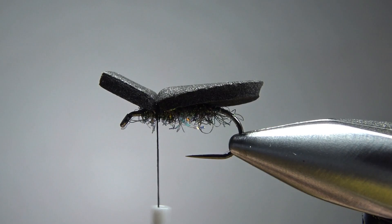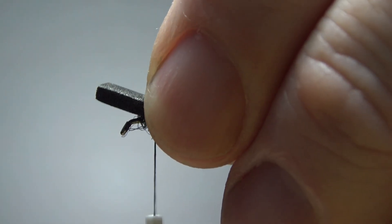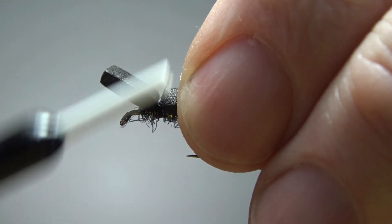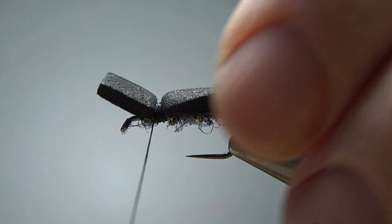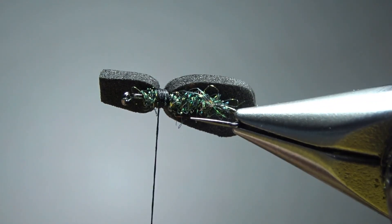This is why I'm using the 140 denier thread — it makes this part just a little bit easier. We're going to basically lay a band down, kind of a wide little area right here. These wraps aren't real tight, but I'm creating a flat banded area right there.